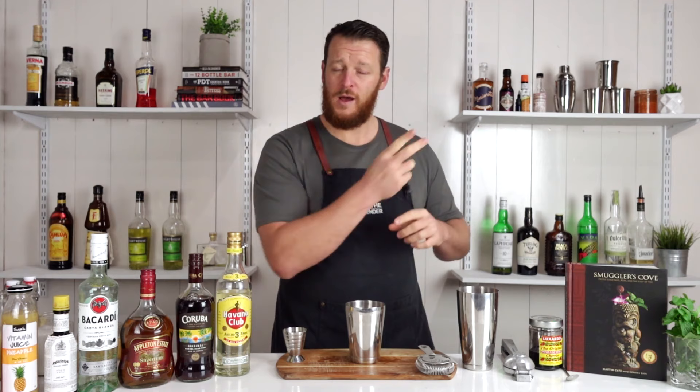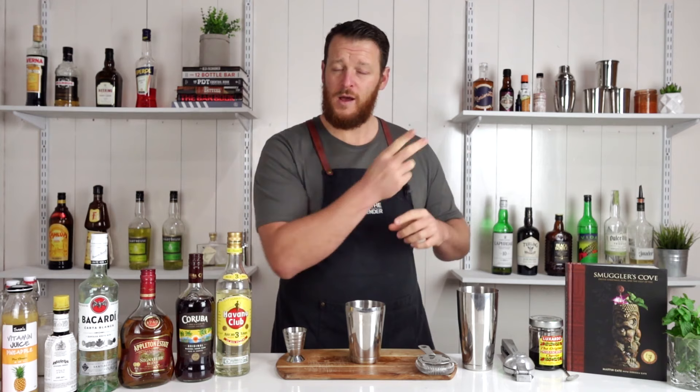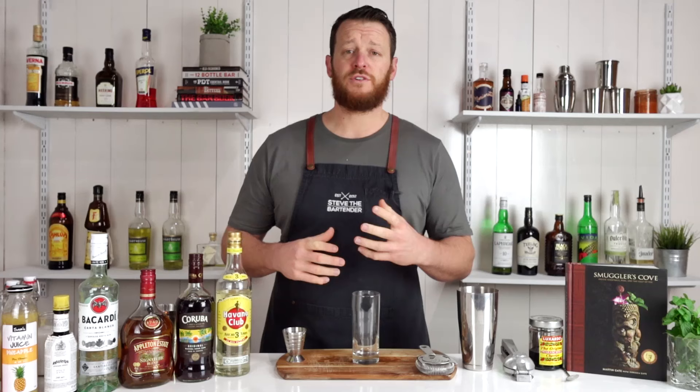So I'm running with the same format as volume number one, which I'll link to up here, starting with two really popular cocktails — the Pina Colada and the Cuba Libre — changing into two lesser known cocktails and finishing off with one that probably no one's ever heard of, so make sure you stick around to the end. If you enjoy the video, make sure you click the button and become a subscriber, and don't forget to hit the bell button.